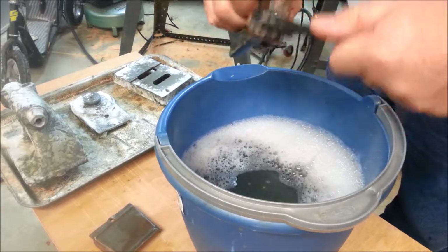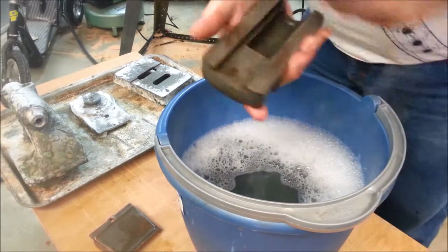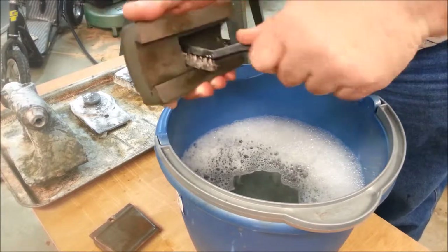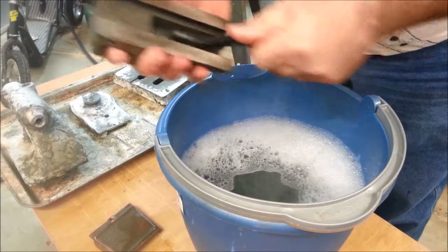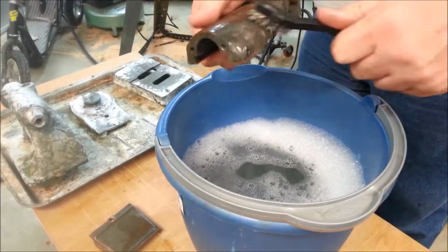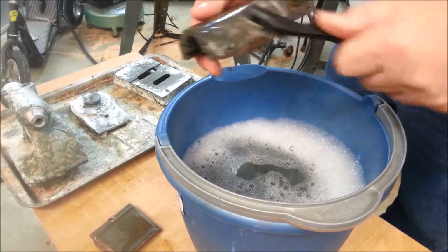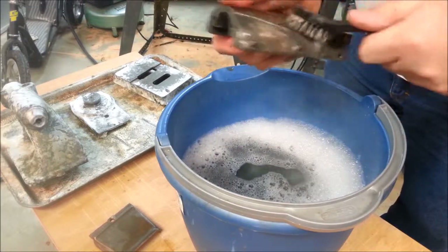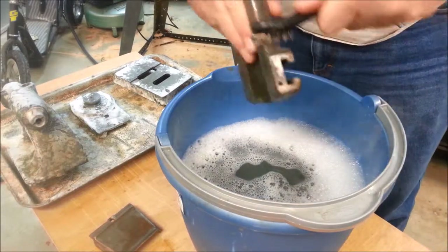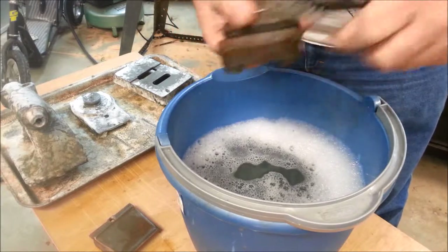I've added some saw dust and dish soap to my water here, hoping to get rid of any oil as we go so it doesn't foul up my paint when that time comes. I know if I get rid of all this paint I won't have any regrets later. If I leave a little bit of it there, I worry about it containing some remnants of the stripper that might later cause my red paint to peel.